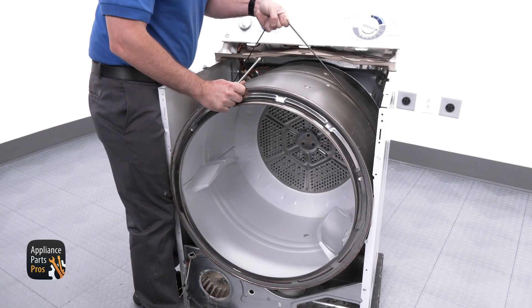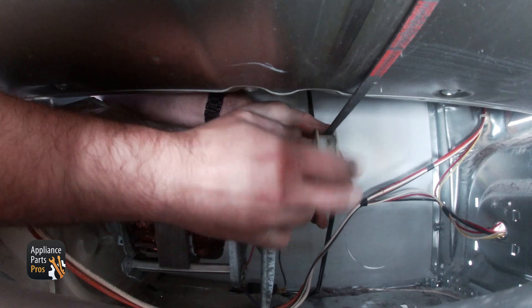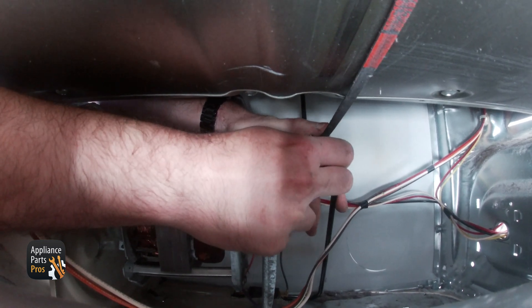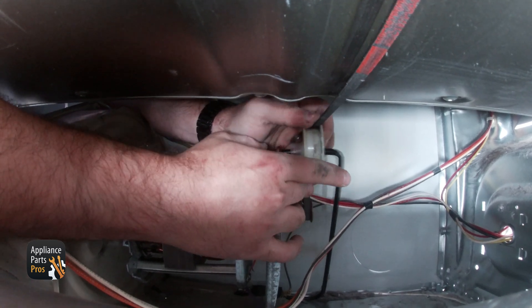When that's all set, we're going to install the drum and belt. This can be a little difficult, so make sure to get the belt firmly on the motor pulley.